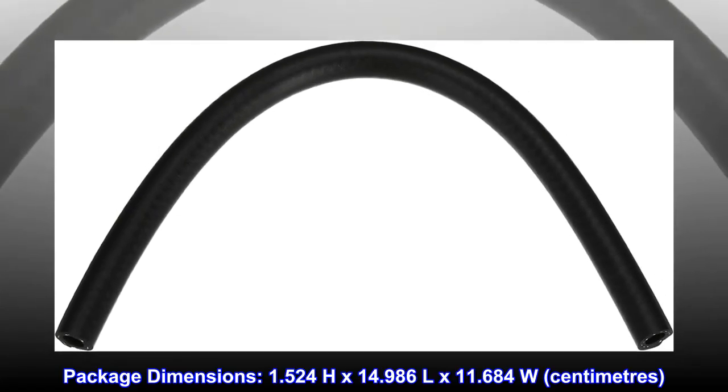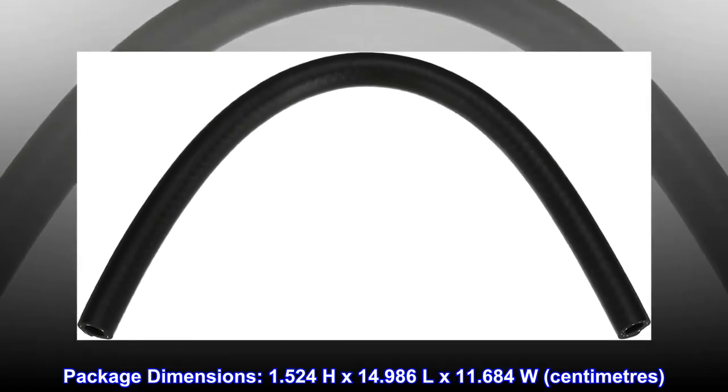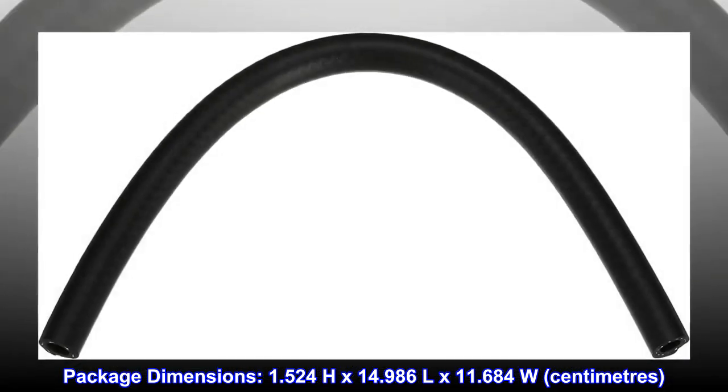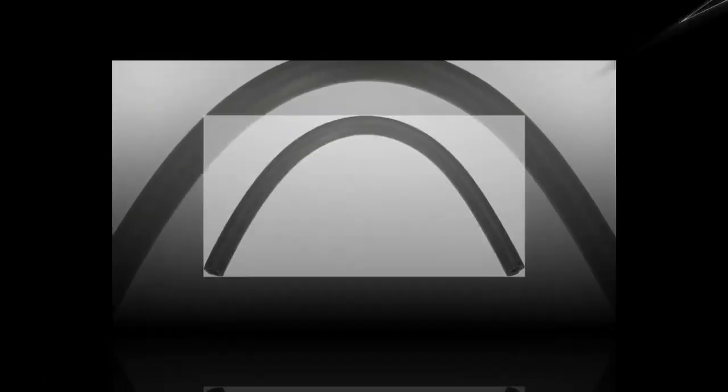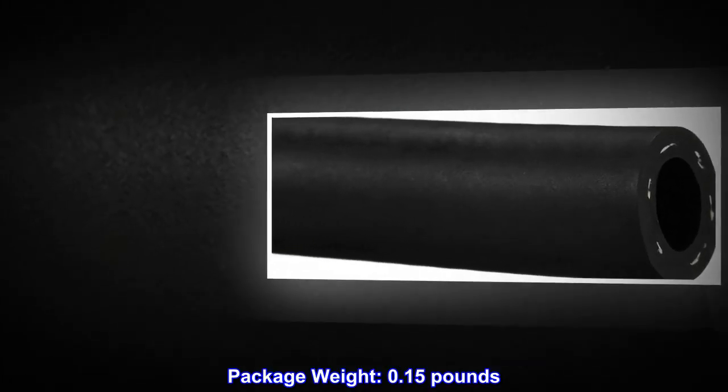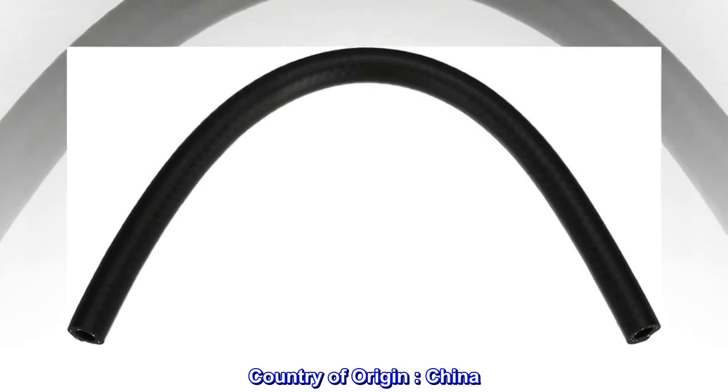Package dimensions: 1.524H x 14.986L x 11.684W. Package weight: 0.15 lbs. Country of origin: China.